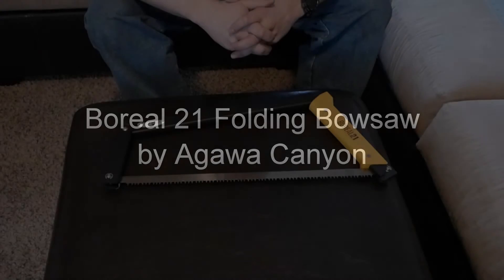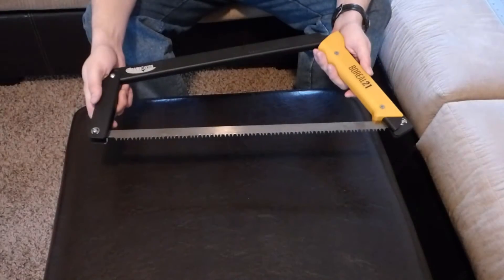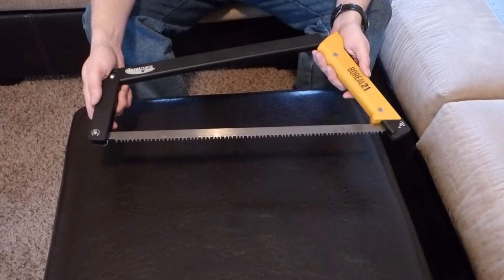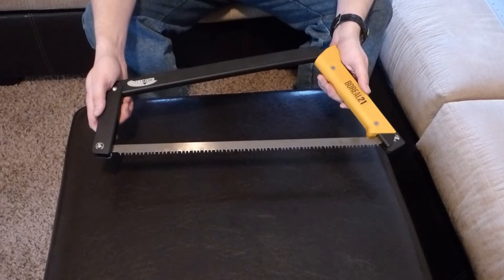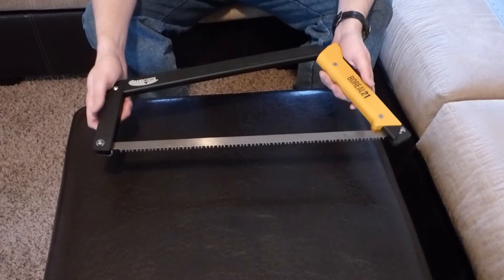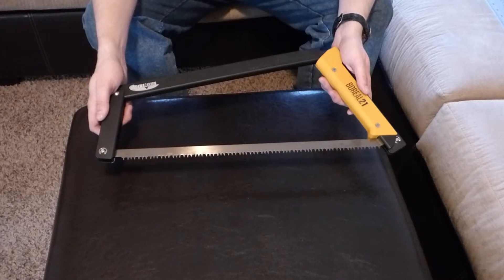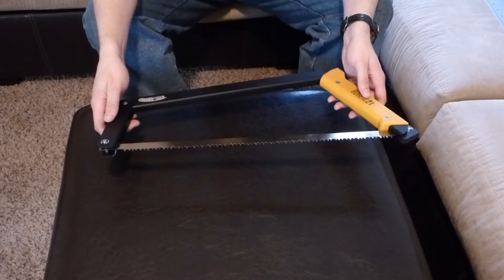Hey YouTube, my name is Roland and I wanted to show you guys an awesome product today by Agawa Canyon called the Boreal 21 Bow Saw. This bow saw was funded using Kickstarter and I was one of the original participants because I was so excited to have it. I waited months for them to finish it and it was worth all the wait.